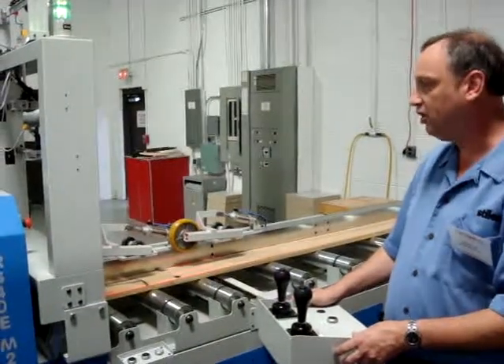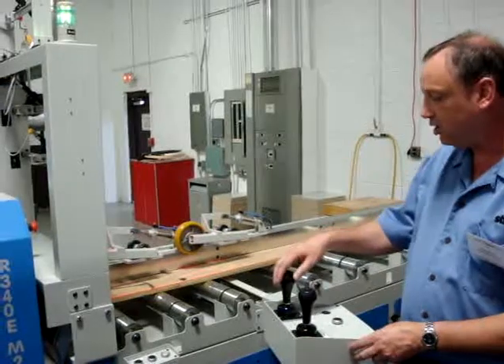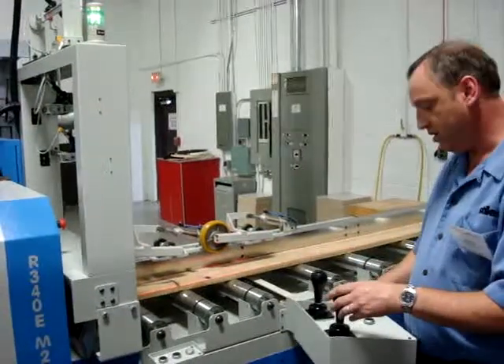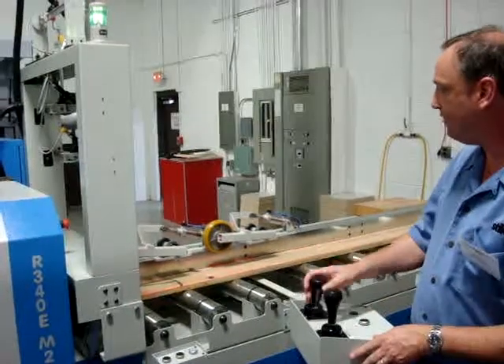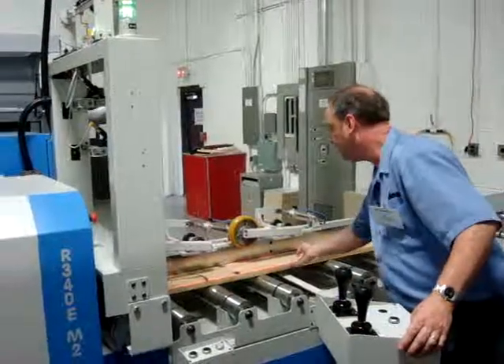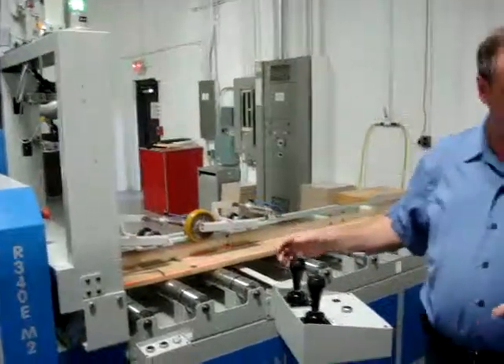Then, to send the board through, all I have to do is just push down and the board goes. I can also move my fence back and forth to get the board where it needs to be.